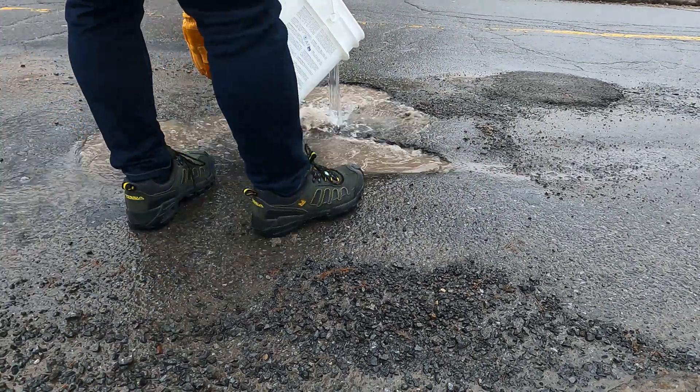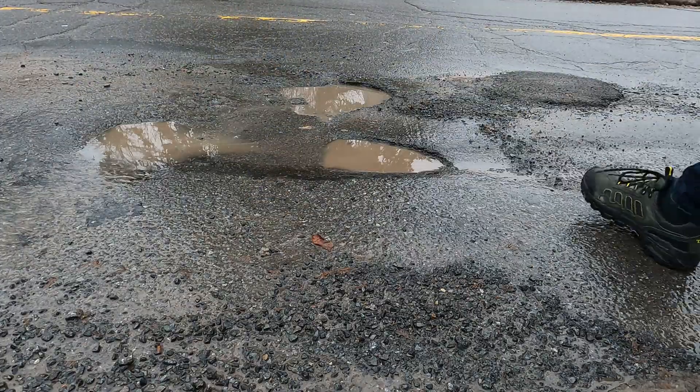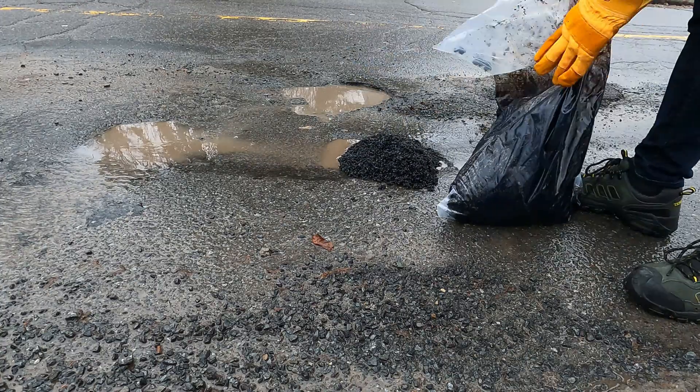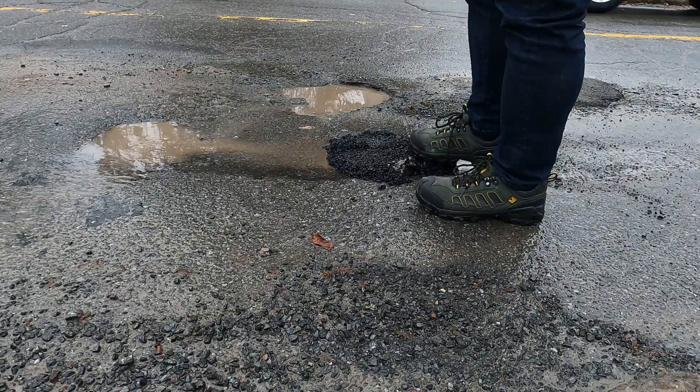Step one: clean the surrounding area of the pothole with water. Step two: pour the Asphalt 6.5 into the pothole. Step three: level the product with your boots and compact it.